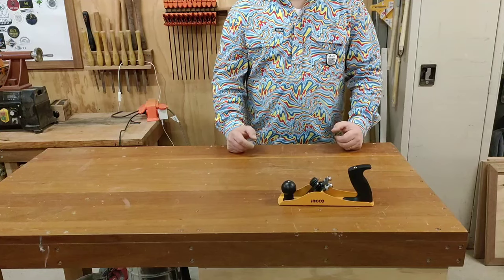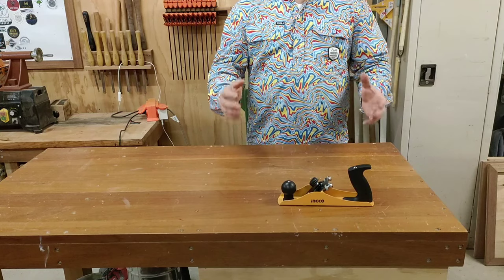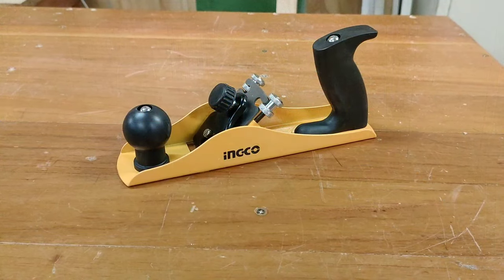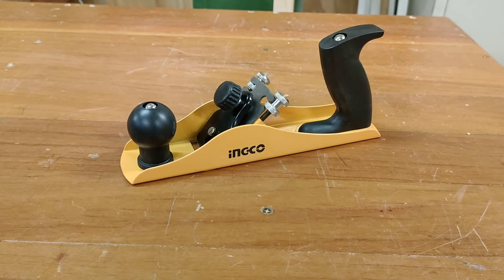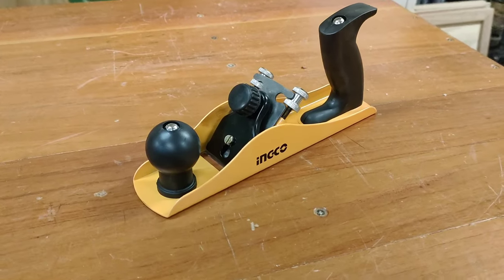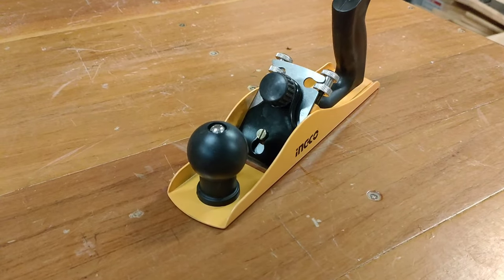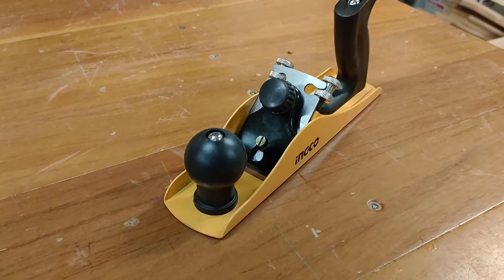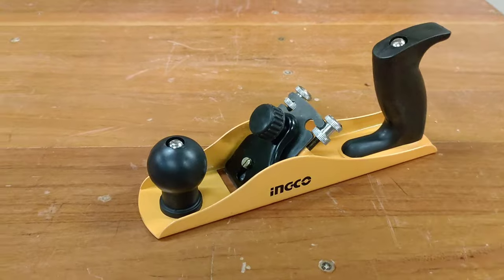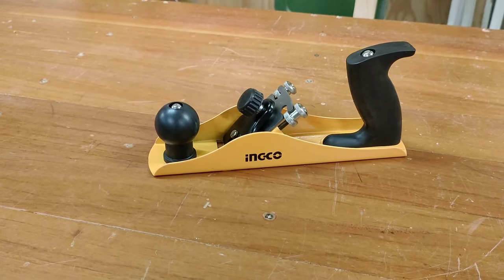G'day guys, welcome back to the Backout Workshop DIY. It's time for another tool in focus, and today we're going to take a quick look at the Ingo hand plane. Straight up it looks like any other hand plane, but a couple of main differences: one being that the body or the sole is actually folded, not cast — I'll be interested to see if that has any impact. The other thing is I've read that these blades are designed to be disposable rather than sharpened; not sure how I feel about that, but we'll see.